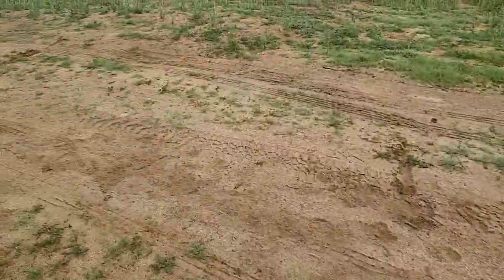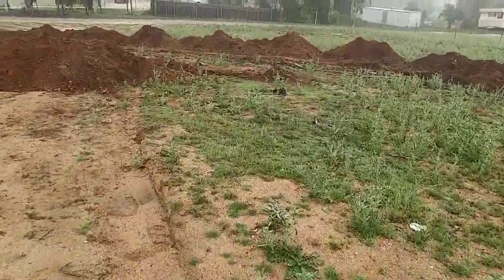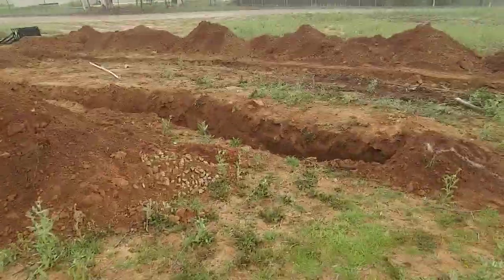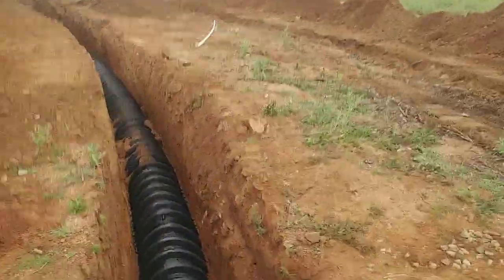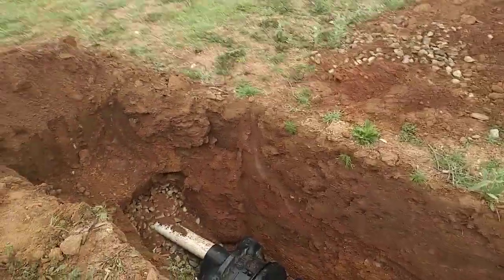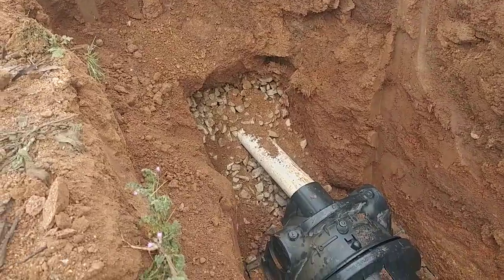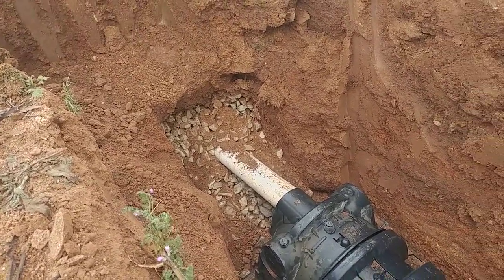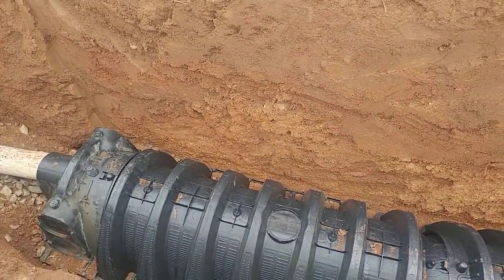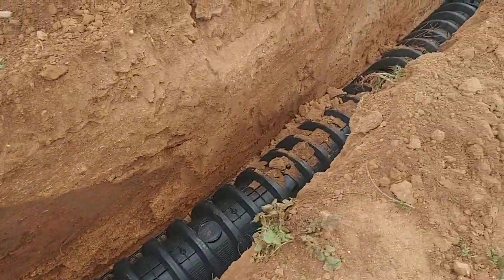We added on one of the lines down here, and we use what's called an infiltrator system in place of the traditional rock and perforated pipe. You can see where we tie it on to the end of the existing system — there's the rock and the four-inch perforated pipe — and we have these new-type infiltrators that are a dome shape that go in the bottom of the trench, so they give you much more area that allows the water to go out.